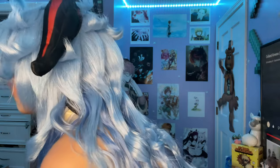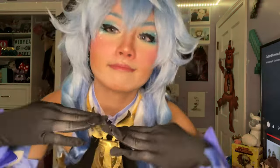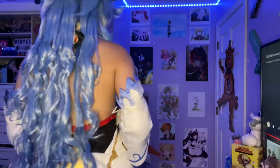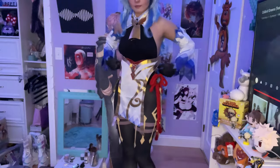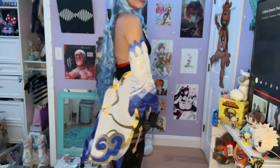Before we get into the styling though, I want to thank Elle Email Wigs for sending me this cosplay and wig and making this video possible. Not only did they send me these products, they also gave me a discount code to share. If you want 12% off your purchase, use code Sarah on their website. There is also a link in the description to the website where you can view all that Elle Email Wigs has to offer.